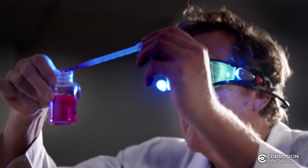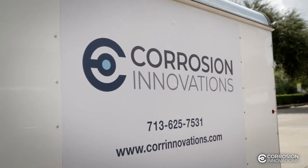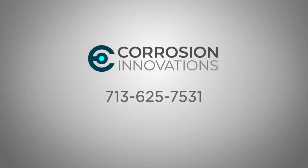Let the experts at Corrosion Innovations help. We can consult with you in the planning stages of any future project. Get the absolute best in surface preparation. Specify CORSY from Corrosion Innovations.